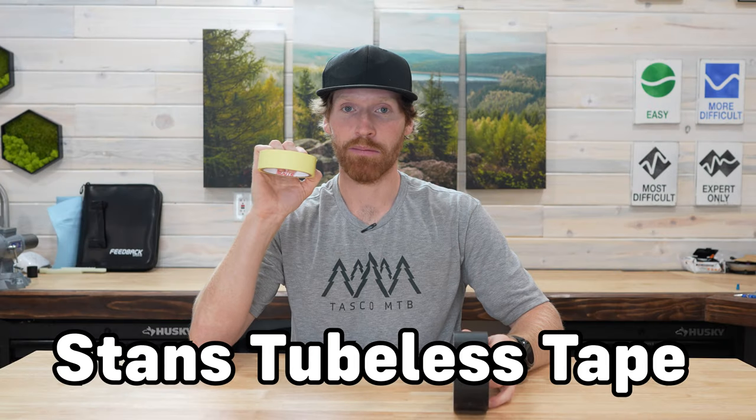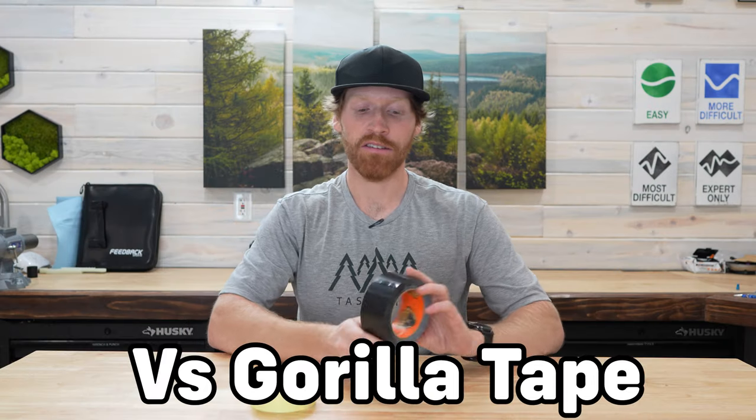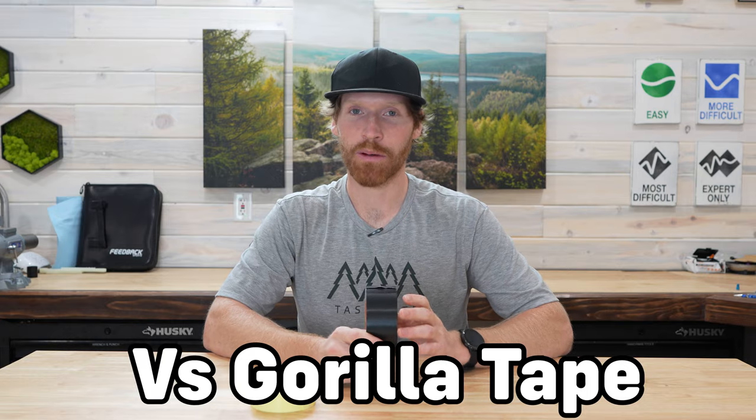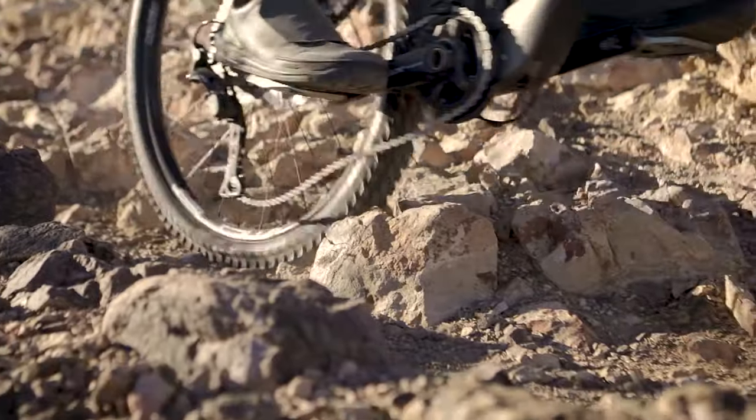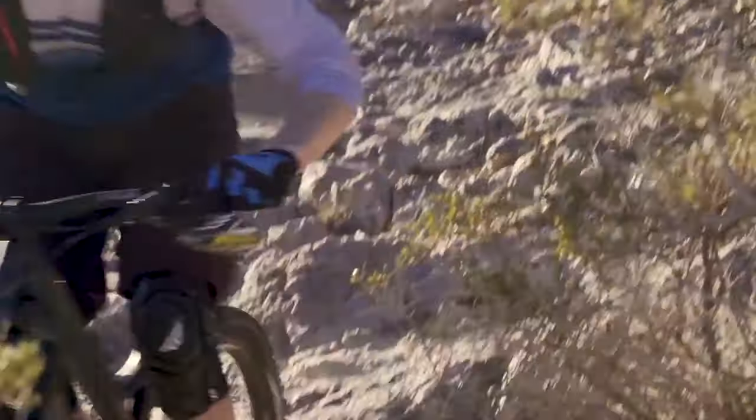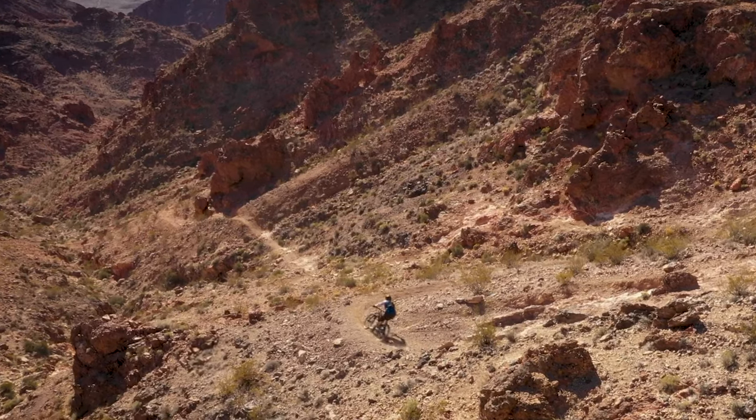We're going to be using Stan's Rim Tape to tape this wheel. I used this for about five years on every single one of my bikes when I was racing a lot of enduro, and I feel like it sets up the tires really well. It works great in the installation process and it actually gives the tire a little bit less chance of burping because it's a bit thicker.